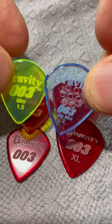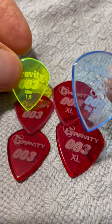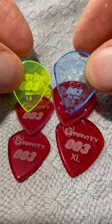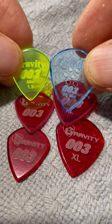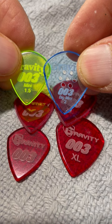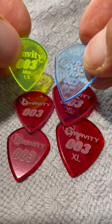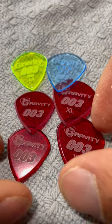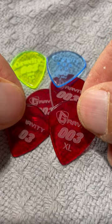You put in '003 mini' if you want the regular Jazz 3, and the '003 big mini' is the size of the 003 XL. Then we have an even bigger size which is the '003 super,' and you can get all those with all the different holes, thickness, and size variations. But if you just want the replica of the existing Jazz 3, these are it right here.